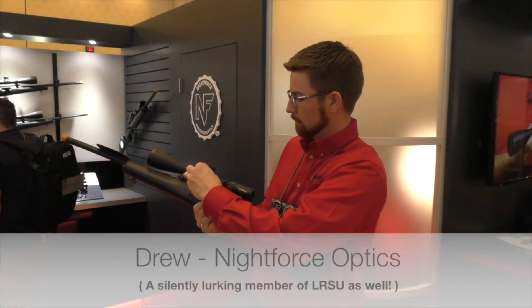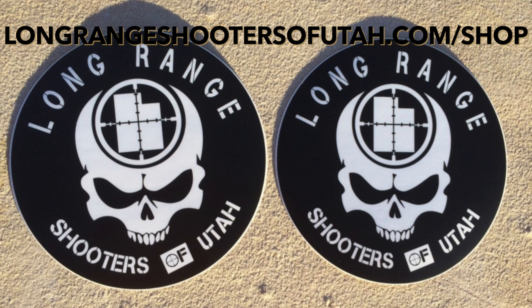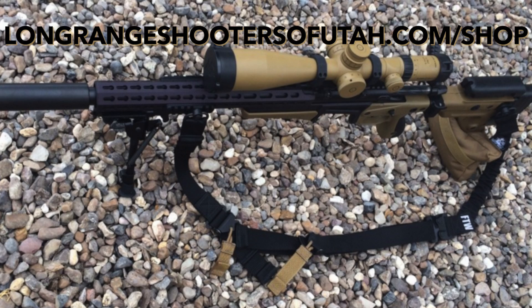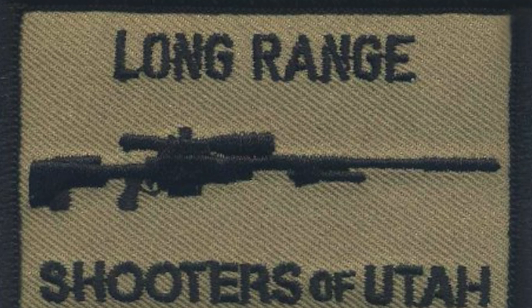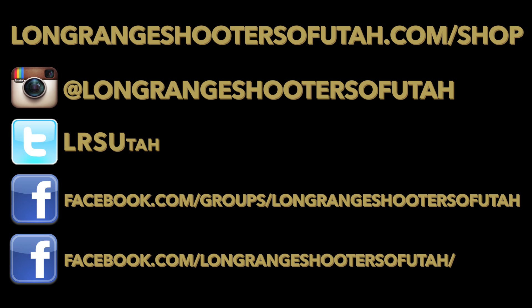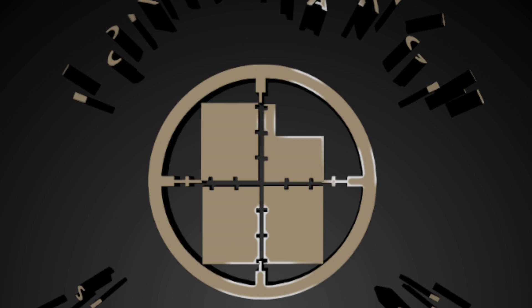Hi, I'm Kelly McMillan. Alright, SHOT Show 2016. We're gonna give it a shot right now. Let's go!